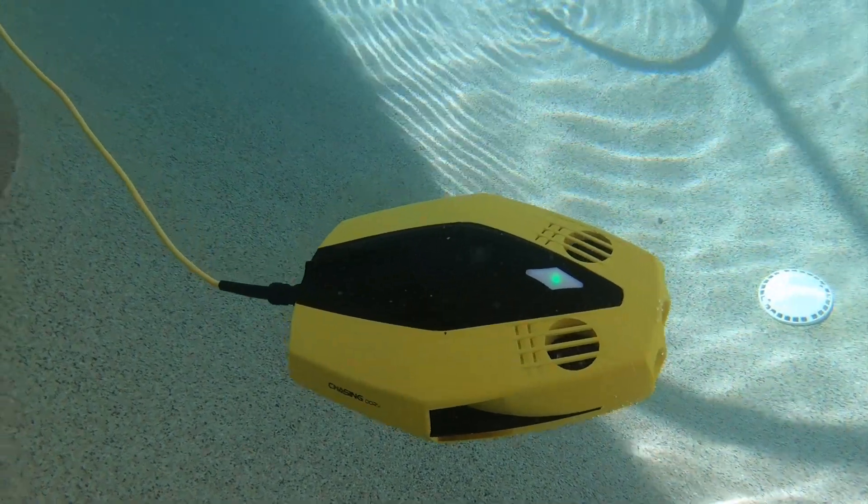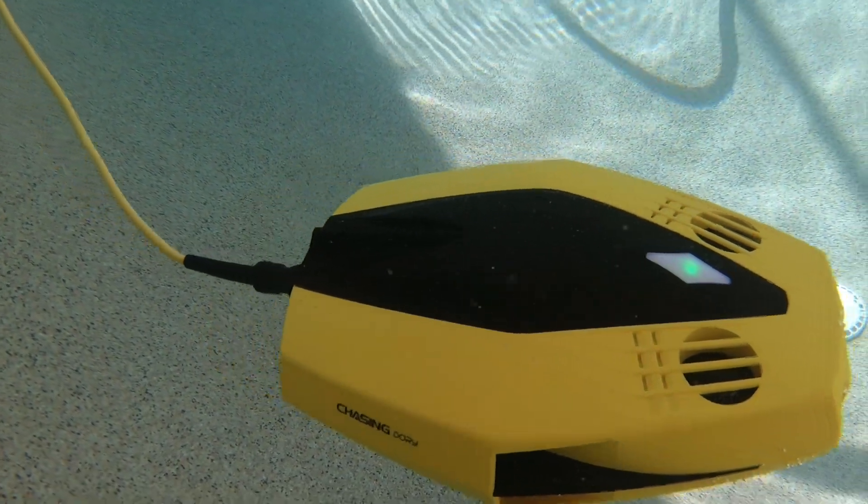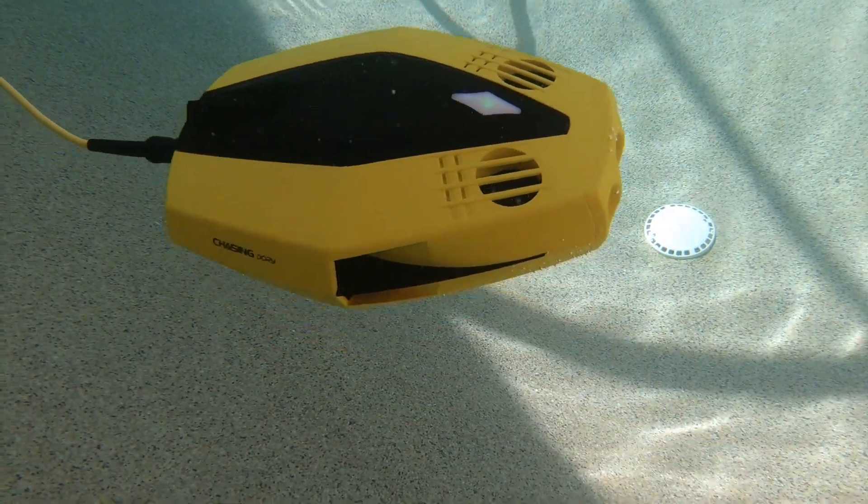We'll test this little sucker out. This is the Chasing Technologies Dory — the Chasing Dory — a submersible. You could call it an underwater drone. These are now $500.